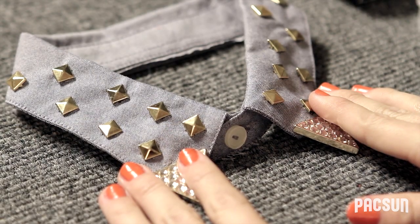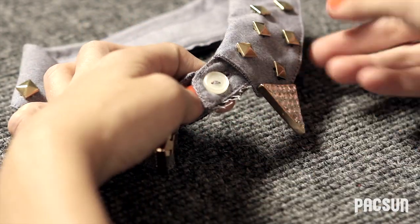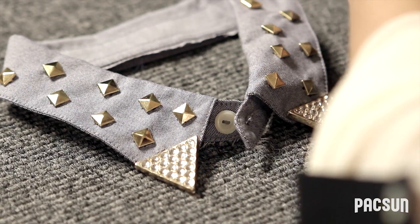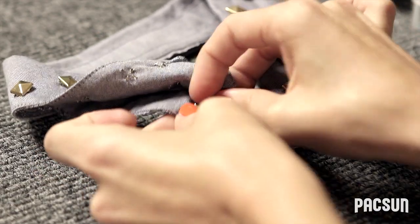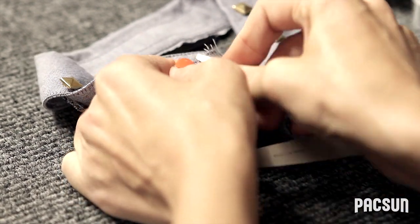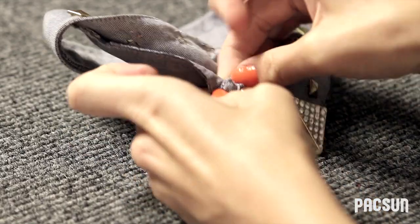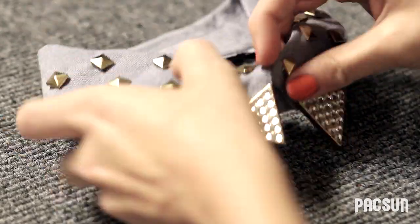Once you've completed studding your entire collar, there's one last step: covering the button up in the front. Some collars will have a button that matches the background, so you don't have to worry about hiding it. For this, we're going to take a larger pyramid stud and push it through right next to the button. When you button it up, you can just button it through the stud, and it'll hide the button underneath.